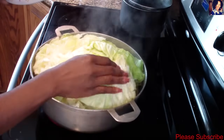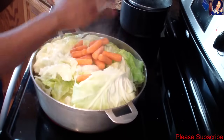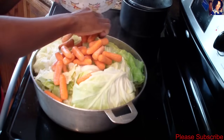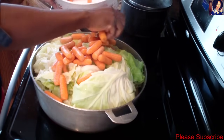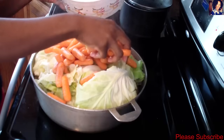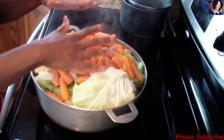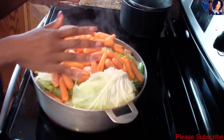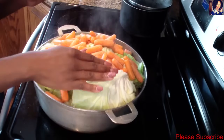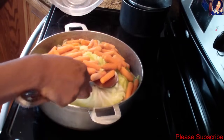I went ahead and added the rest of my cabbage, and now I'll add my carrots. I didn't add the carrots right away because they tend to cook a little faster and I don't want them to be too soft. It's been about 15 minutes, so I'll add my carrots now. I used a foil on top to cover it and make sure everything is being steamed properly. I'll put the foil back on and let it cook for another 15 minutes.